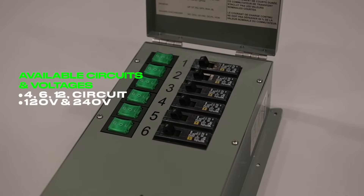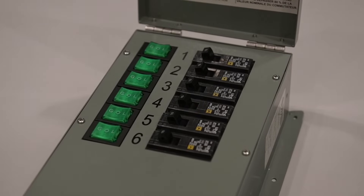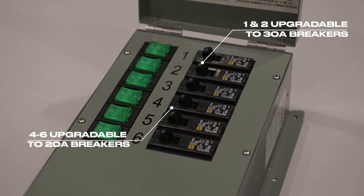Transfer switches are available in 4, 6, and 12 circuit versions. The 6 circuit switch seen here comes equipped with 15 amp breakers. If necessary, the top two breakers can be upgraded to 30 amps, while the remaining 4 can be upgraded to 20 amps.